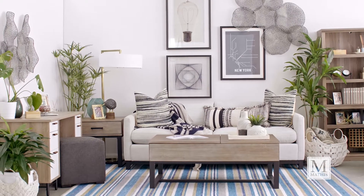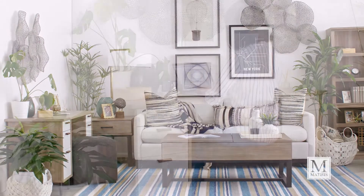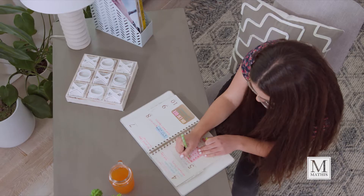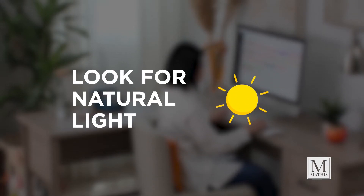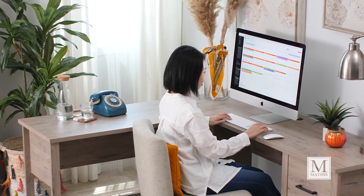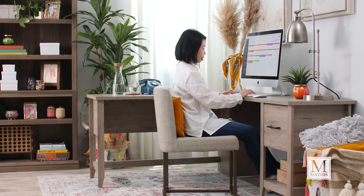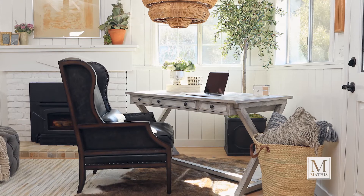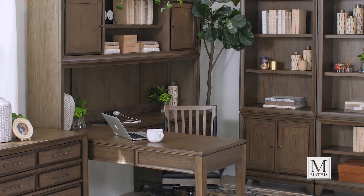Not everyone has a dedicated home office space to work with, but you can carve out space in existing living rooms or bedrooms. Here's a tip: look for natural light. Natural light keeps the area feeling fresh and keeps you awake and alert. Include plants in your workspace to make your office feel more lively and uplifting. You're going to spend a good portion of your day in your new home office, so invest the time to make it yours.